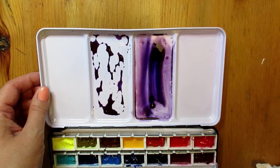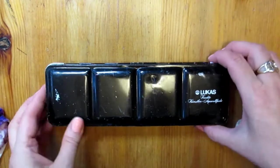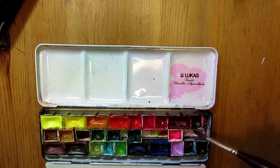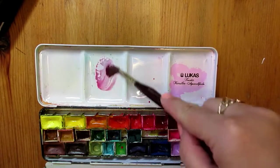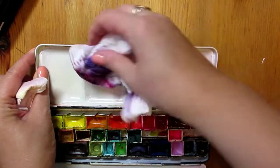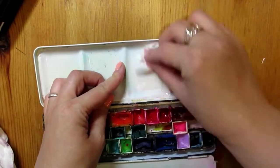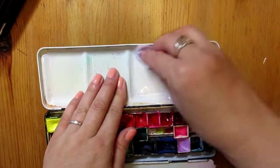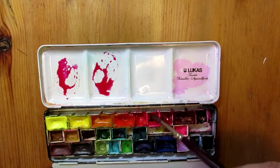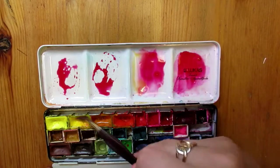So now I'm going to use the same exact method on my old tin palette, which always had the problem of beading paint and water on it. I'm going to go through this really quickly because it's exactly the same process. Again, on the left is the area where I didn't use anything and on the right is where I applied the cream cleaner.